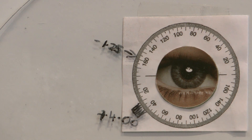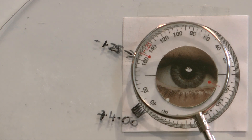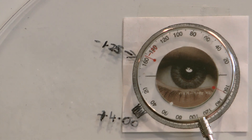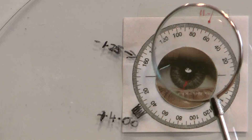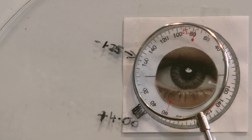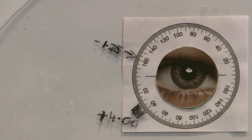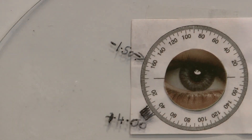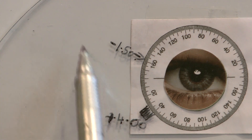Using the 0.25 cross cylinder, place the minus along that same 160 meridian and ask the same question: which is better, position one or position two? If they say position one, we can then increase the cylinder to minus 1.50. So we now have a prescription of plus 4.00, minus 1.50, axis 160.